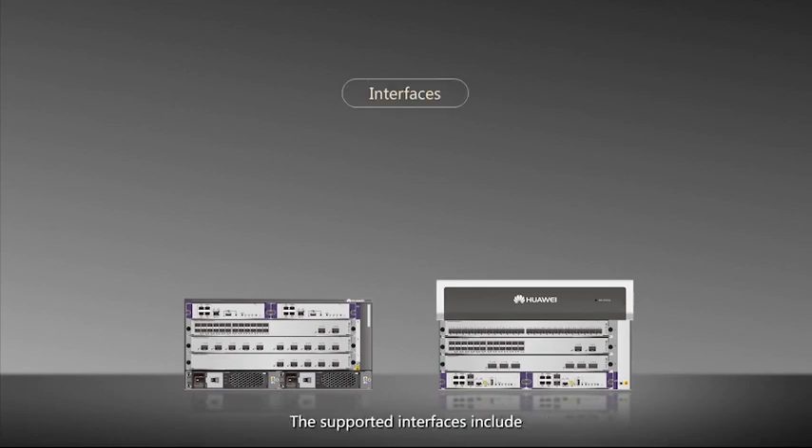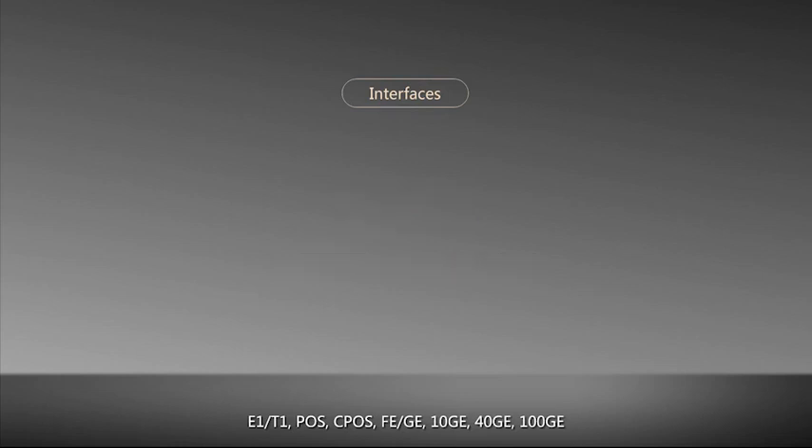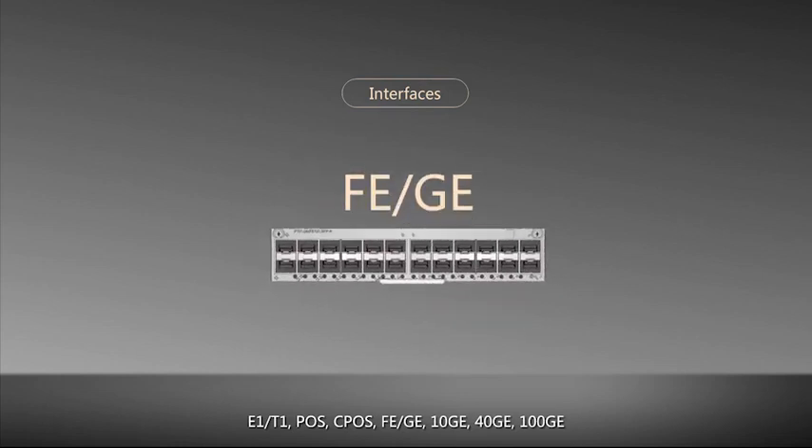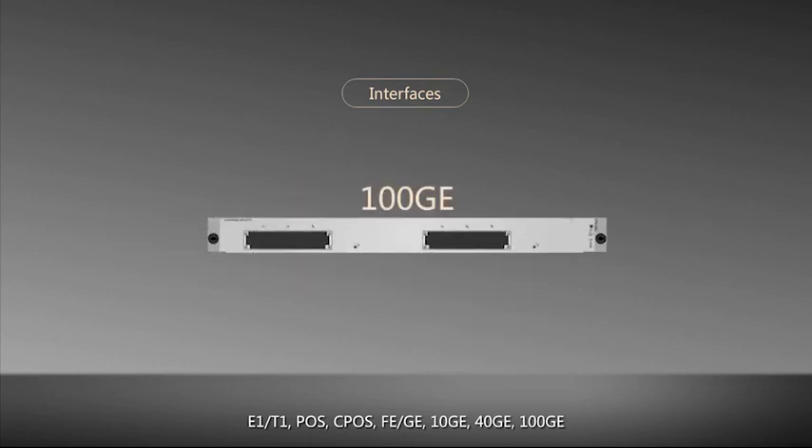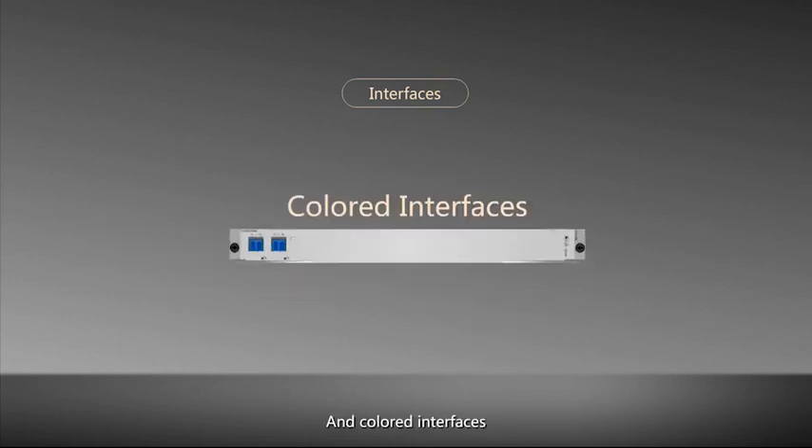The supported interfaces include E1T1, POS, CPOS, FEGE, 10GE, 40GE, 100GE, and WDM interfaces.